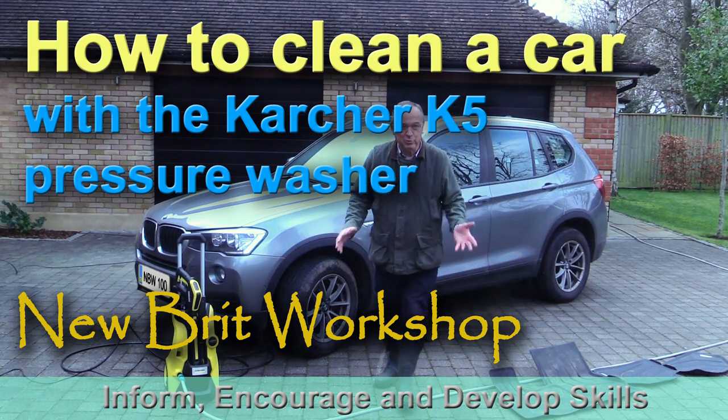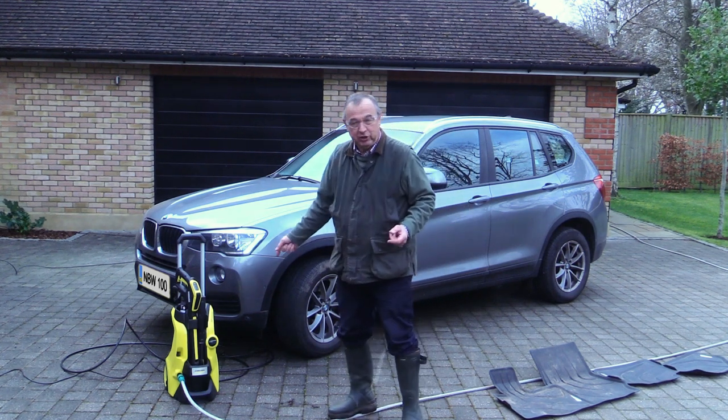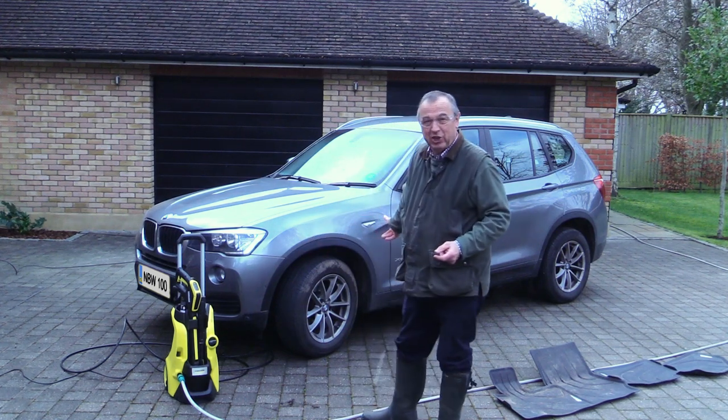Hello, my name is Peter Parfitt. Welcome to Newbit Workshop. This is the second video I'm making about the Karcher K5 pressure washer, and this time I'm going to be doing the car.